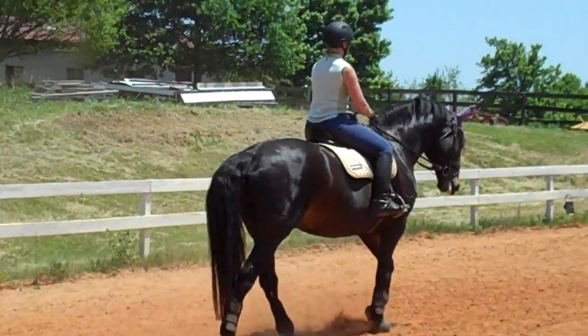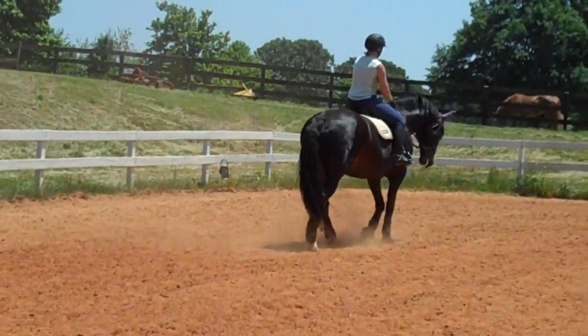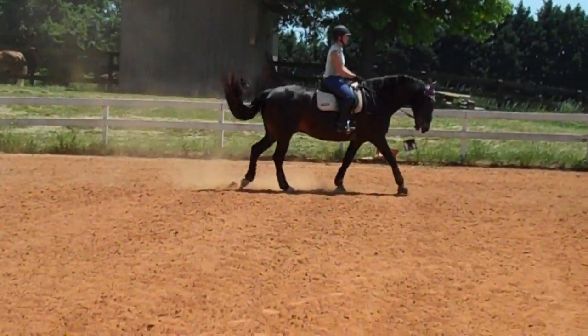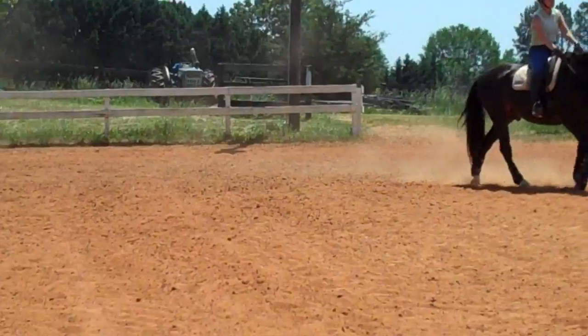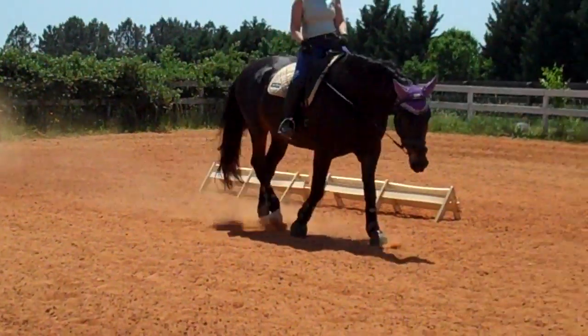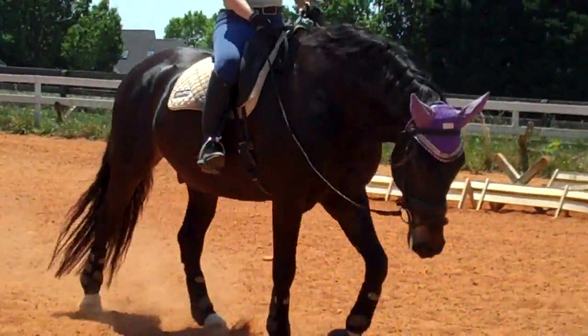More energy. Into a lengthening — supple him all the way down. More energy. He's over-tracking nicely. Good, that's a stretch. Now when you pick him up from the stretch, make sure you pick up a little bit of contact.